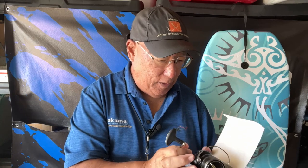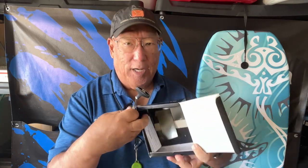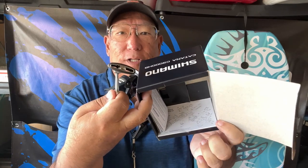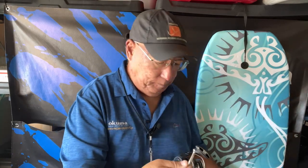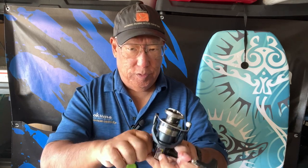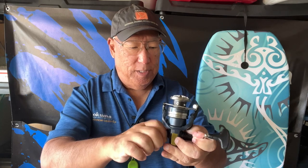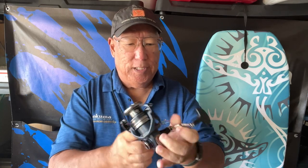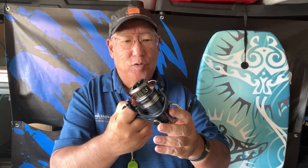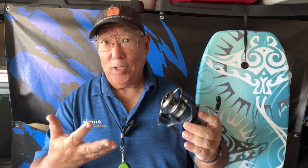The reel itself — the parts diagram is on the inside cover. You screw this here to get the handle stiff. And as you notice, a lot of the newer models here for Shimano are not drab like the older models were.